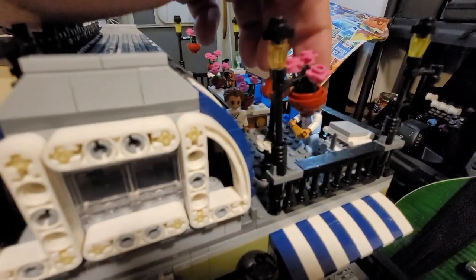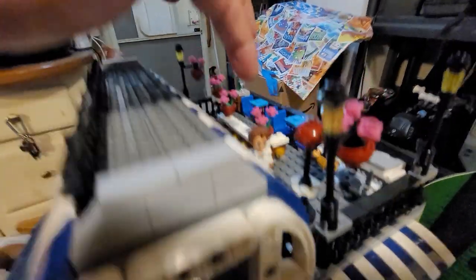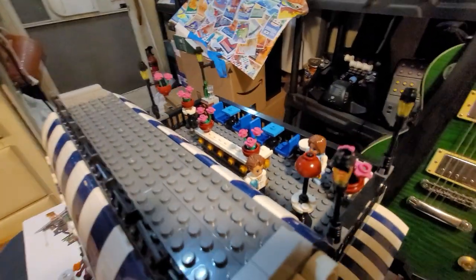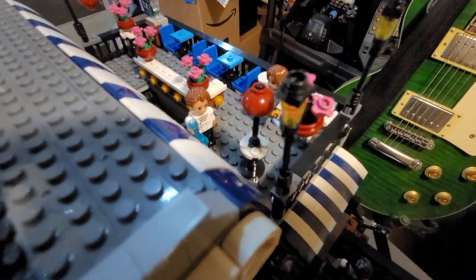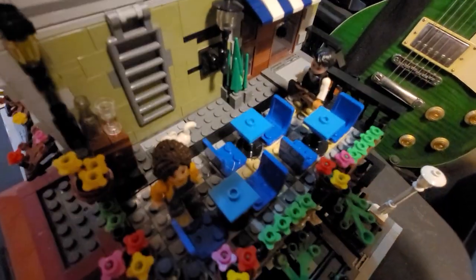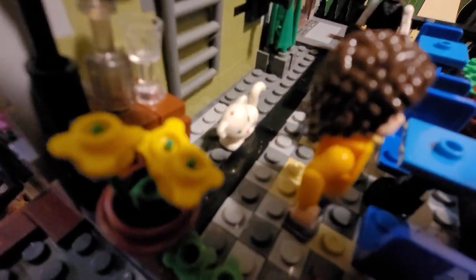One thing is these little flower pots here — I had to put a couple on the deck because they're supposed to go there, but unfortunately they don't stay on very well. Also, the piece counts are a little inflated, I think, because these arms are two-piece arms and you've got to put them together.